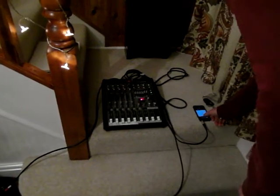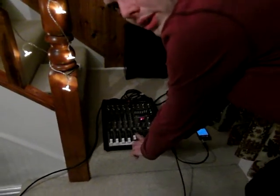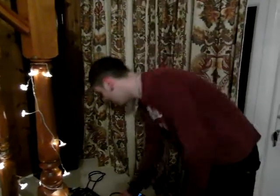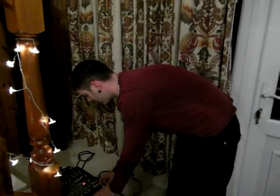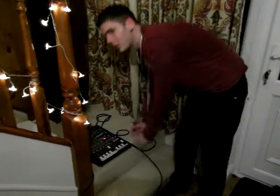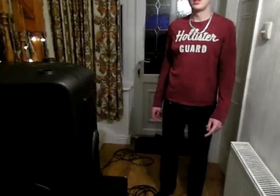Now we're going to try and play some music through. One important thing to note: when playing audio, make sure you have the correct dB level — use your PFL to check — otherwise you could be overdriving your speakers. Make sure it's set to 0 dB. And there it is — that's how to set up some basic speaker cabs. Thank you very much, see you after Christmas.